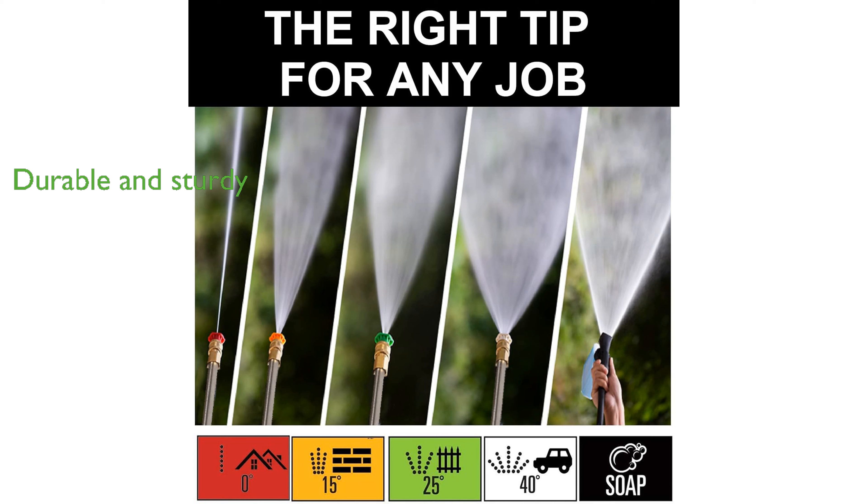With a sturdy build, this washer's enhanced hose resists wear and tear, ensuring durability even under high-pressure conditions. Its ergonomic design and lightweight structure promise easy handling and storage, making it user-friendly for all kinds of cleaning jobs.